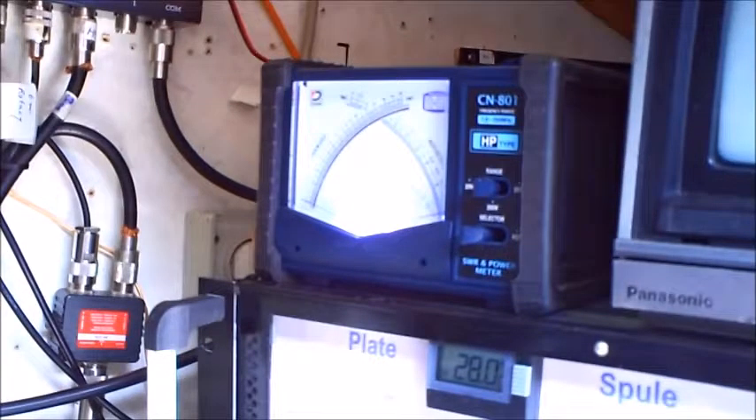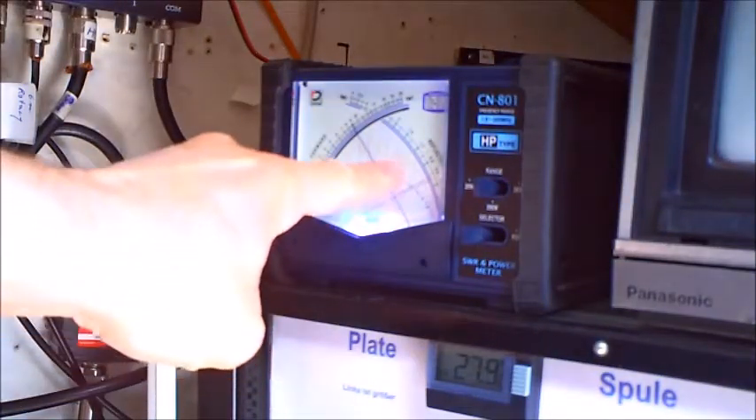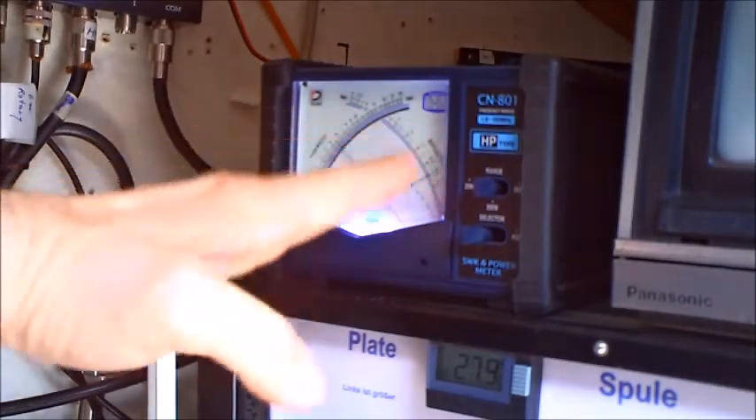So I'm now on 80 meters with the Butternut. You see here my SWR meter. I only make a transmit now in FM with 100 watts. See the SWR here — it goes up, up, up, up, up, up.